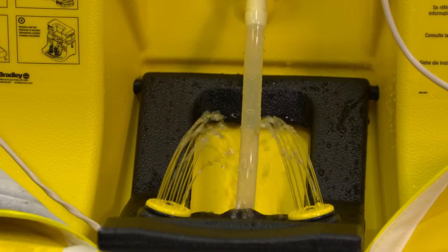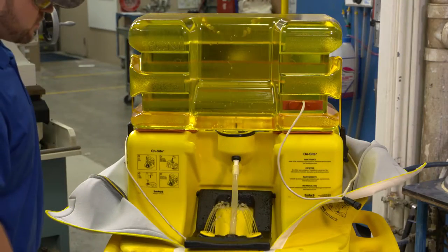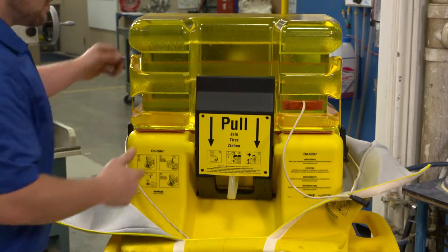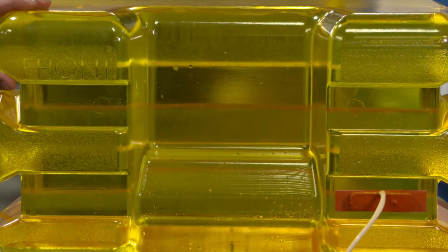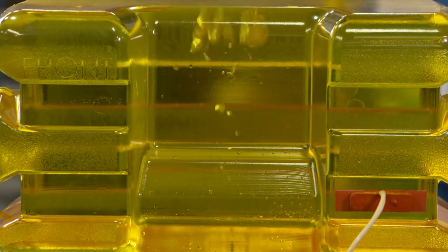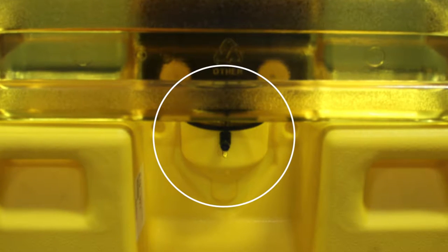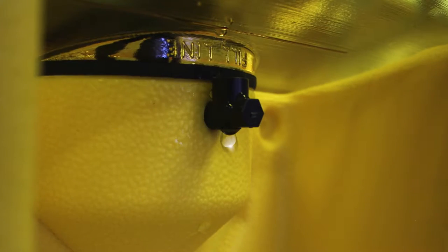Lower the arm and activate the water flow long enough so you can see air bubbles moving through the tank. Raise the arm and snap the eyewash back into position. This step burps the unit and balances water pressure in the system, preventing any leakage. Repeat the burping process again should you notice any water weeping from the snorkel.